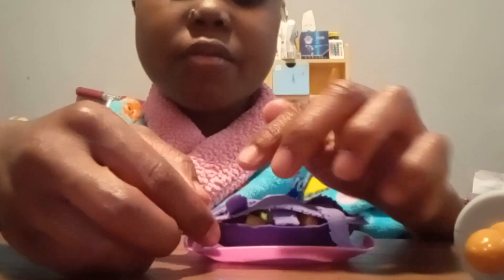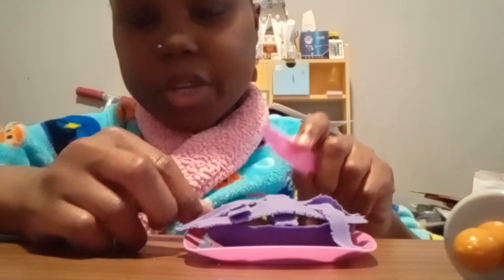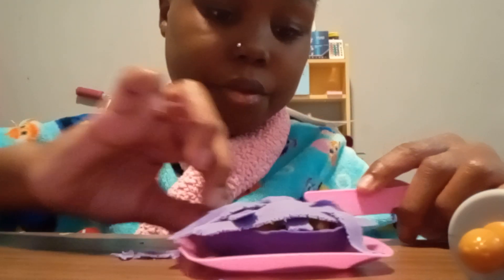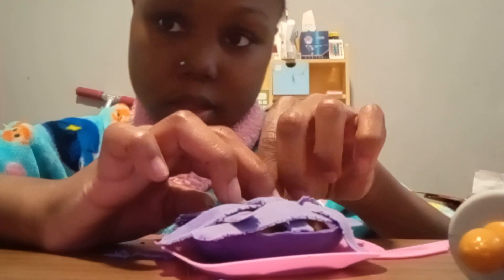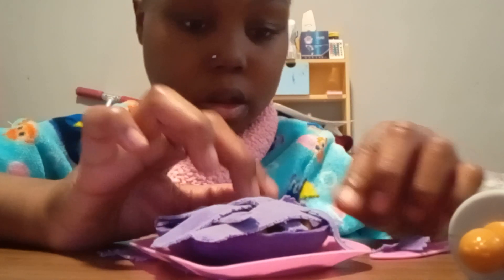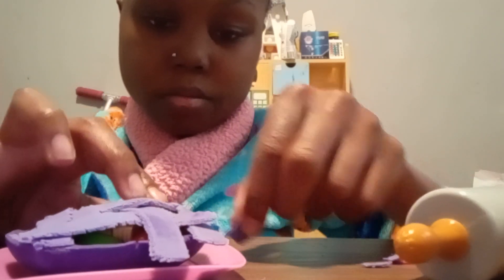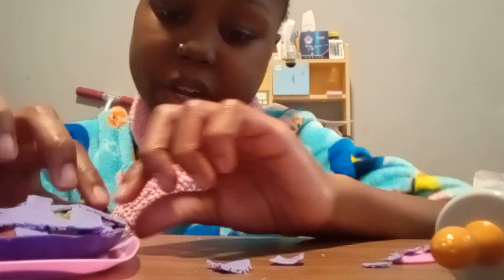Be very careful that you don't rip it. Now we are going to remove the excess. Remove. Remove.